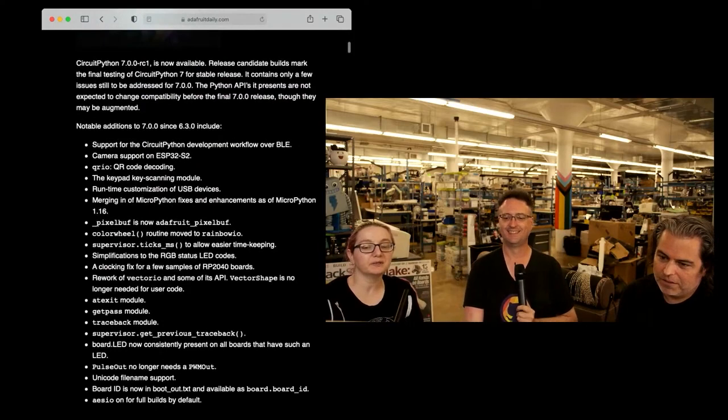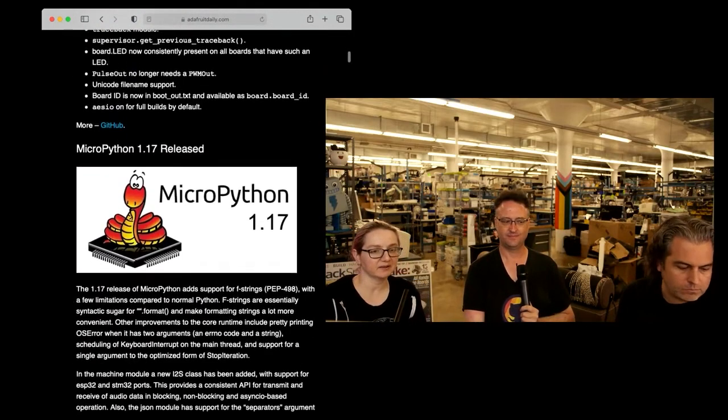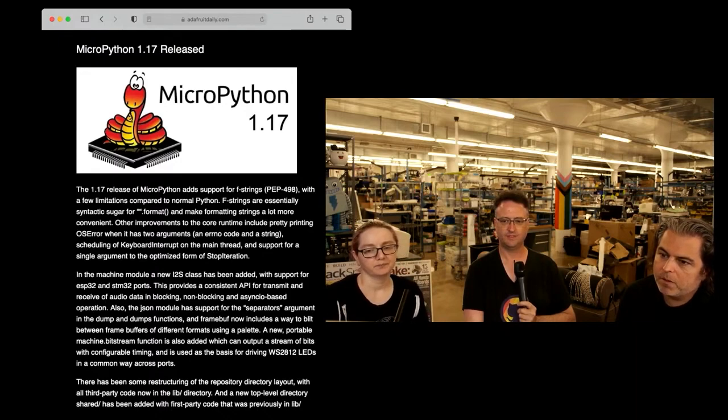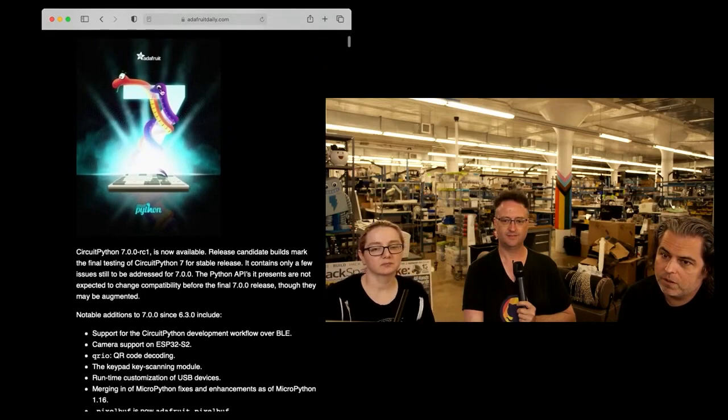RC1 is out. Please, please, please test it. A lot of stuff happened in 7 — it's actually our biggest release. So much went in: we fixed a lot of bugs, caught up to MicroPython, updated GCC, updated board support, SDKs. A whole lot went in, including a new MicroPython release. We are continuing on the great merge — that's what this poster is, the two snakes.